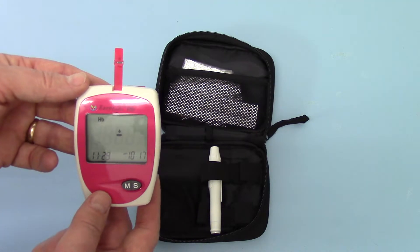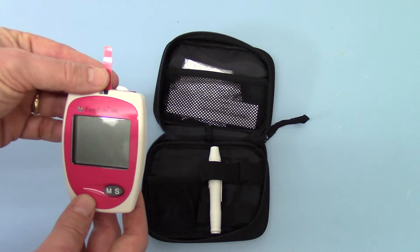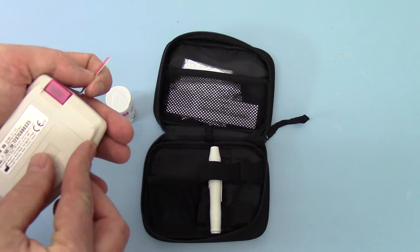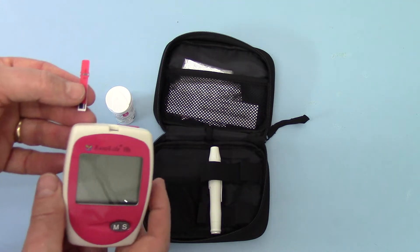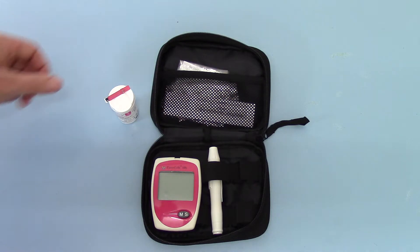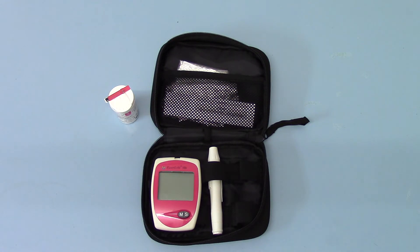So that is now ready to go for the first test. I'm just going to remove that to power it down. It automatically powers up each time you pop a test strip into it and will power down automatically. So that is the setup completed on the EasyLife haemoglobin meter, and the next thing we're going to show you is a procedure for running a test.